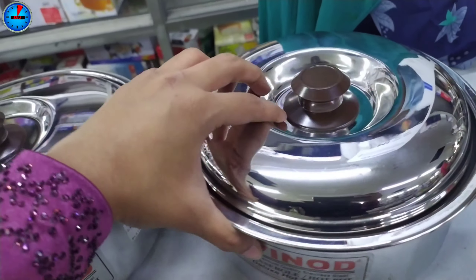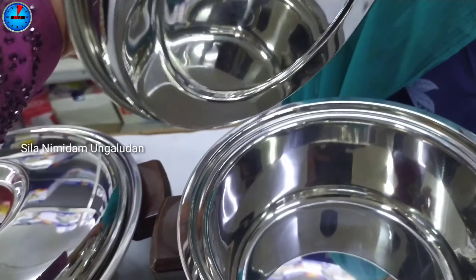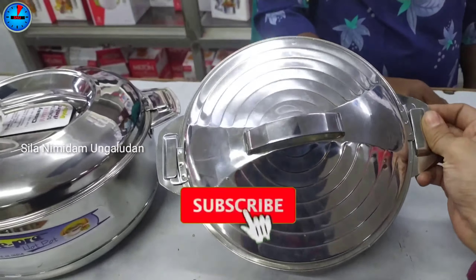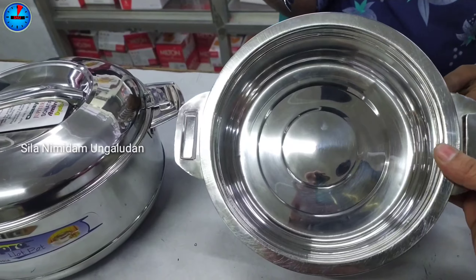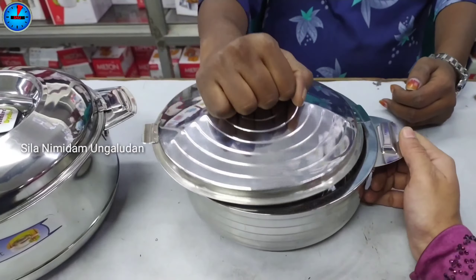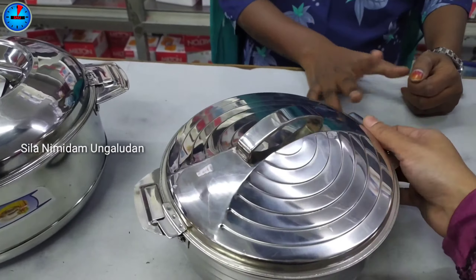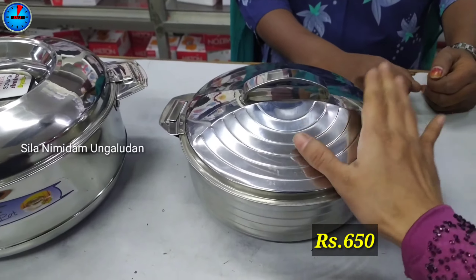This is a Vinod brand quality product with a double coat. There is also a craft brand option at a slightly lower price. It comes in half-liter and 1L capacity with a sandwich bottom. The base has good thickness. This model is priced at Rs. 281.